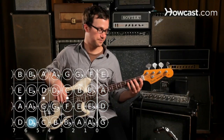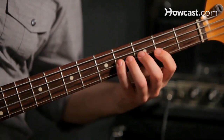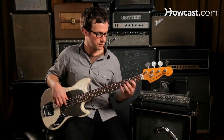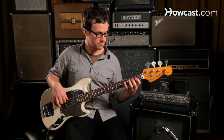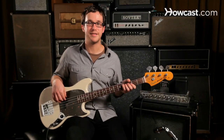One more time. And that's the D flat, also known as C sharp major scale on the bass guitar.